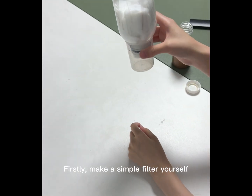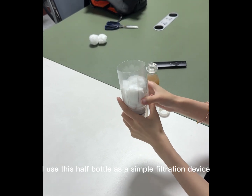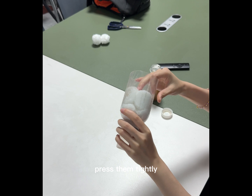Firstly, make a simple filter yourself. You can see in my hand, I use this hot bottle as a simple filtration device. Secondly, add multiple filter balls to the filter. Press them tightly.